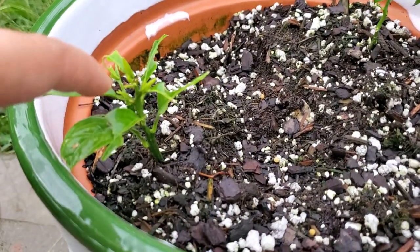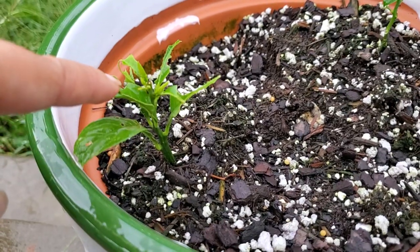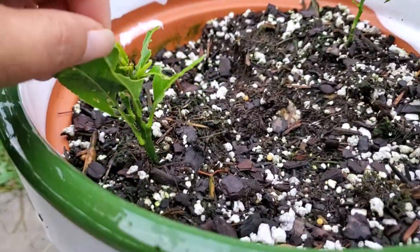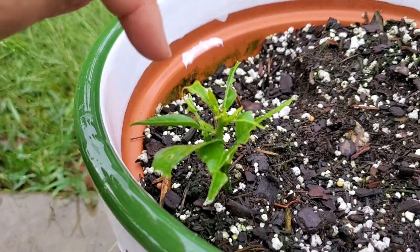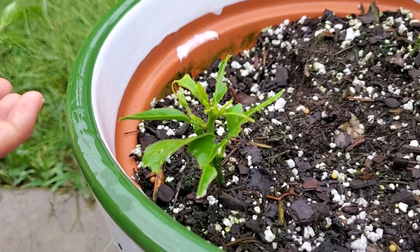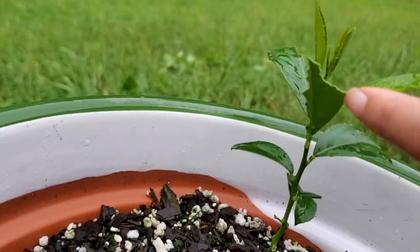This one is being eaten by some kind of bug that loves the leaves, so I need to treat it ASAP. I've been telling myself that I was going to treat it but I haven't yet. I don't see anything, but that doesn't mean that it's not there, because you can see the leaves that were gone. So if it would quit raining, I could come and spray it with neem oil. But it hasn't, and I feel like whatever it is, it's starting to eat over here too.